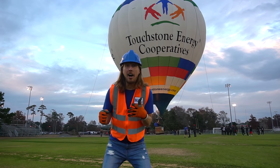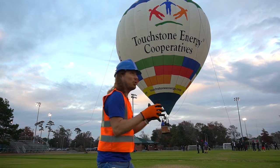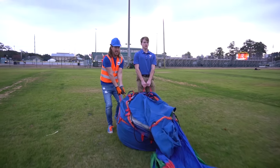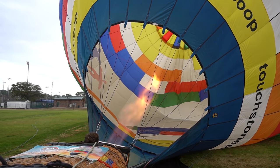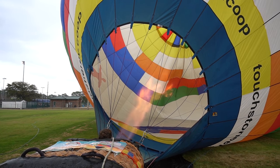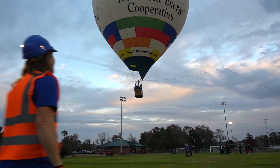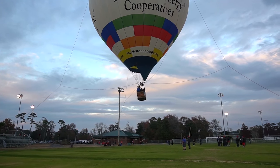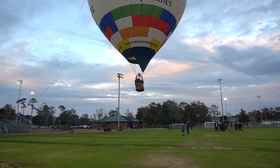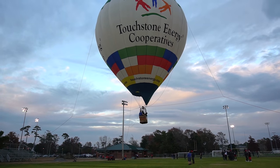We had such an amazing day today working with this hot air balloon! We did an awesome job getting it ready — we rolled it out, got it unpacked, attached it to the basket, and even used the burners to inflate it. Now everybody's enjoying it — awesome job! Thanks for watching Handyman Hal. A big thanks to Bob Scoby and the Touchstone Energy Cooperatives of South Carolina — we had an awesome time!